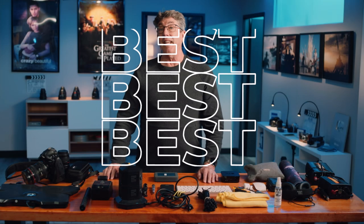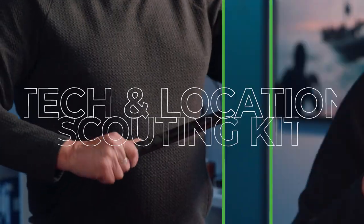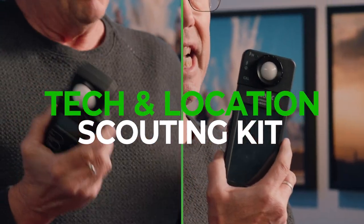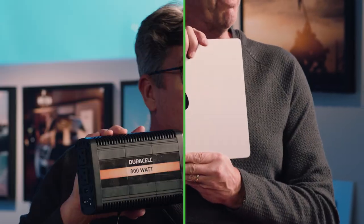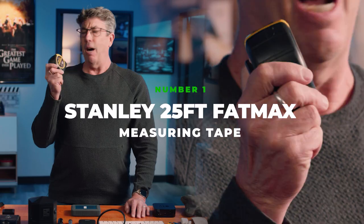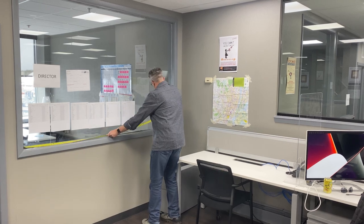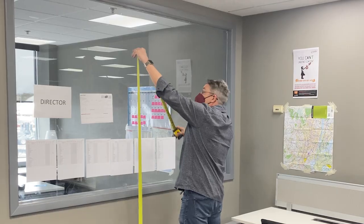Today I'm going to take you through the top 10 tools that I use in my location scouting kit. The Stanley 25-foot FatMax. Now why is a cinematographer bringing a tape measure to the scout? Because a lot of times I need to find out if I can fit my techno crane through the doors.